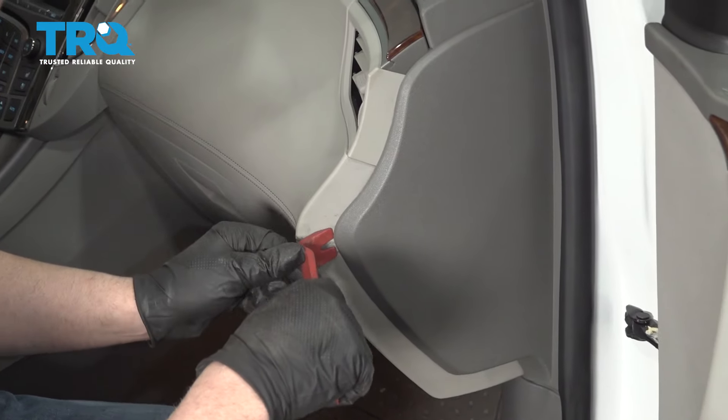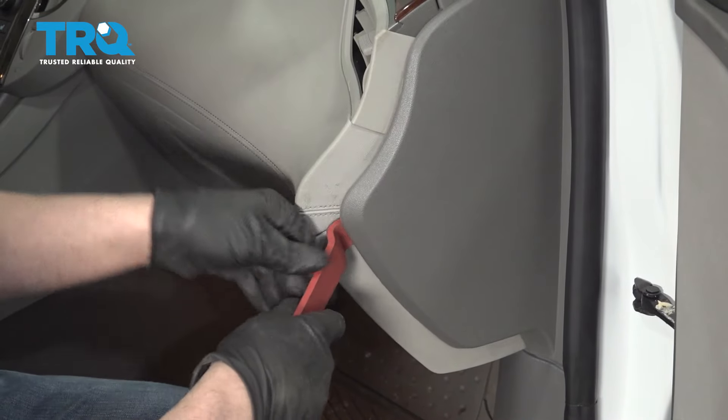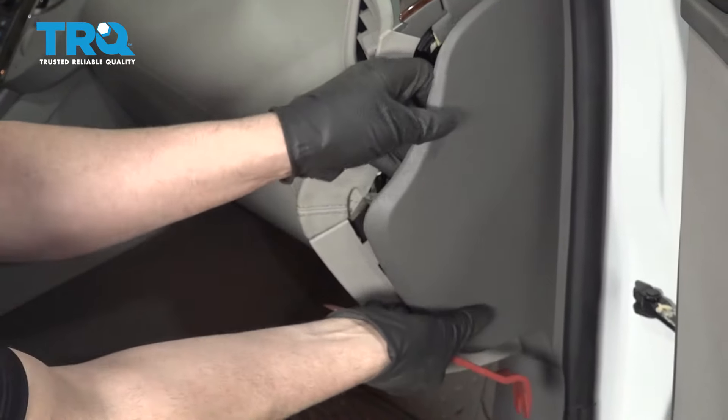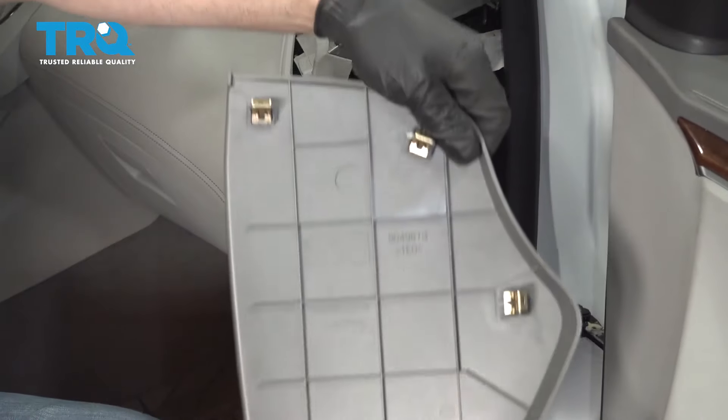Take this panel off, just use a trim tool. Just get behind here, there are some clips. Pop it out and slide that out.